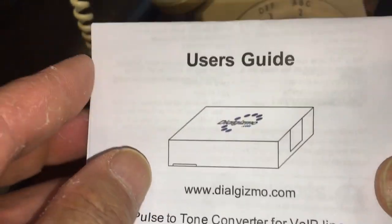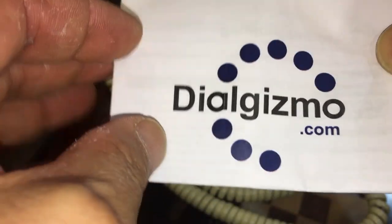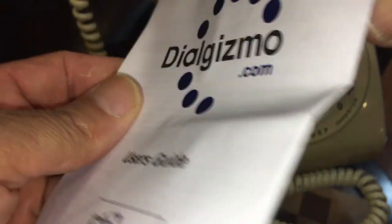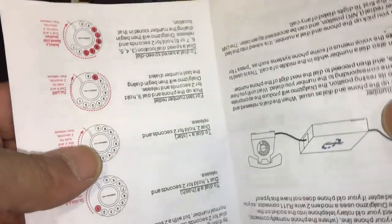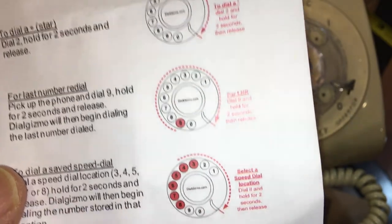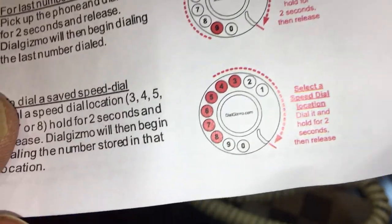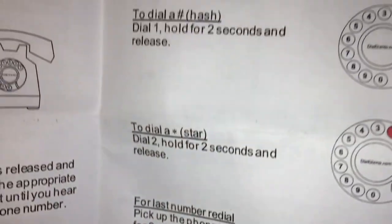I don't have a regular standard RJ11 — it comes right from the modem, so this doesn't work; when you dial, nothing happens. I have the paperwork information at the end — it'll all be there, I'll scan it so you can pause it and get all the directions. There are actual shortcuts they also added, so if you want to do an asterisk or pound, there's a way of doing it.